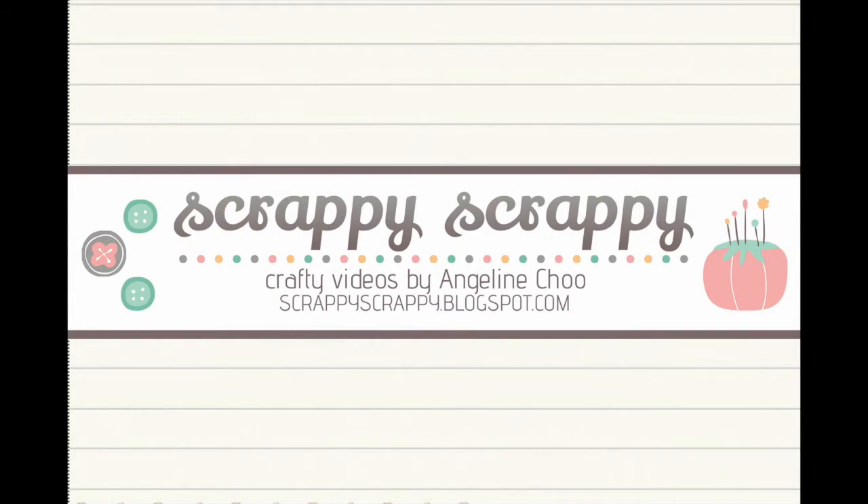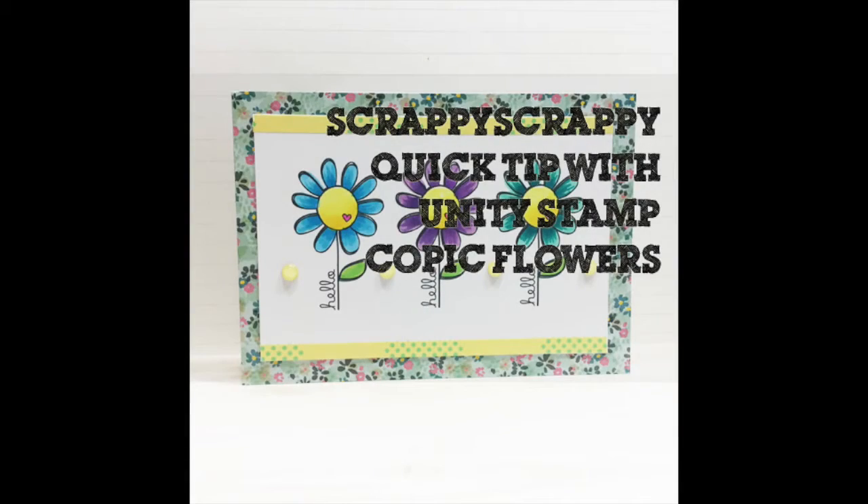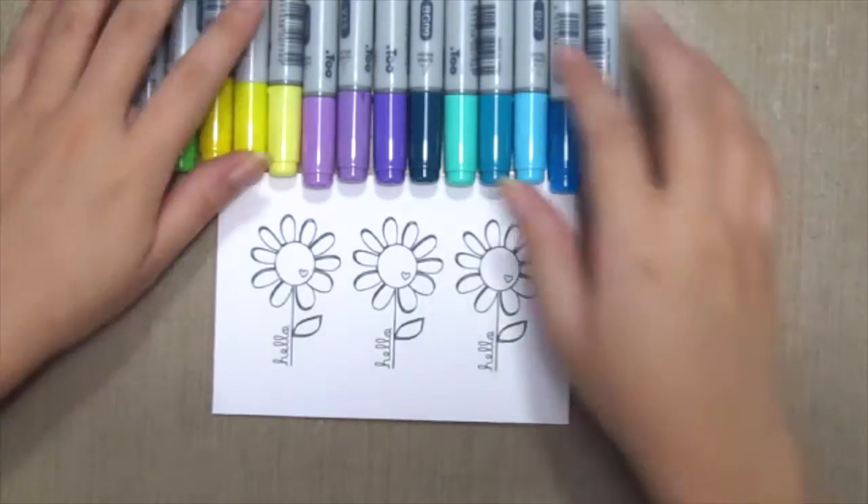Hey, Angeline here! I'm back with another quick tip video for Unity Sam. Today I'm gonna do some basic copay coloring blending.